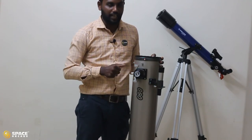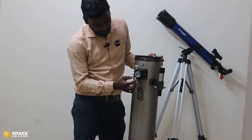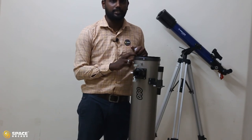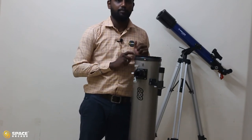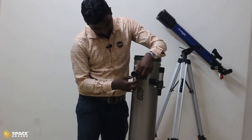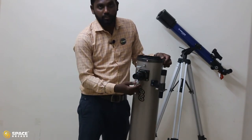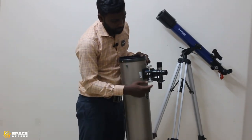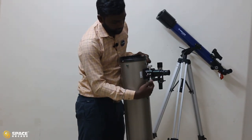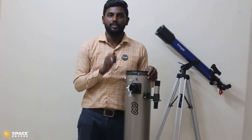After fixing the finderscope, next we put the eyepiece. There is a cap on the focuser — loosen the screw and remove the cap. Take one of the two eyepieces. If you are a beginner, always begin with the 25mm eyepiece, as it covers more area and makes it easier to point an object. Insert the eyepiece and tighten the screw. The two knobs on the focuser are used for focusing the object.